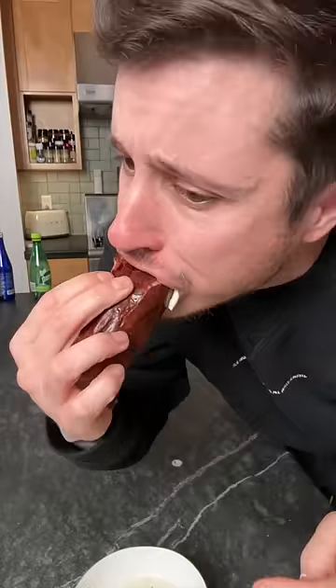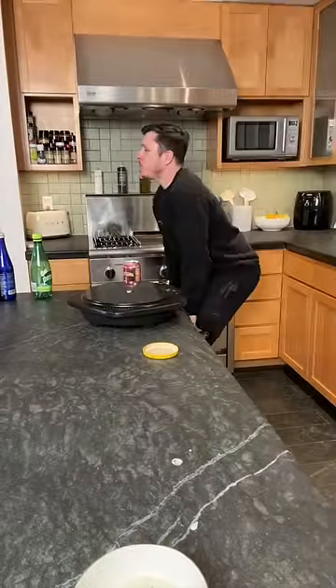Holy sh... That's unbelievable. Let's try this one. What is so good?